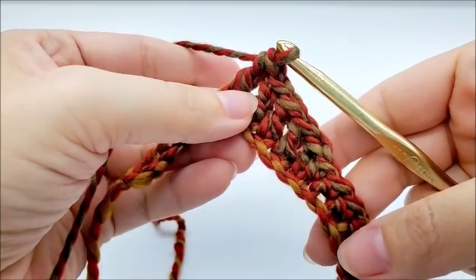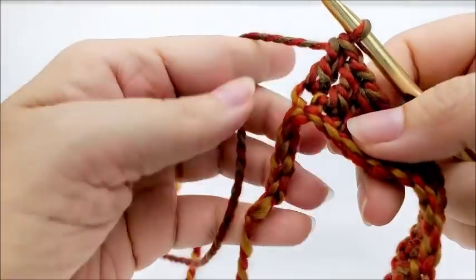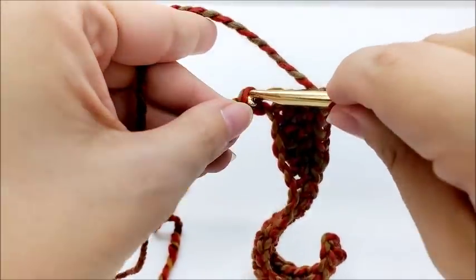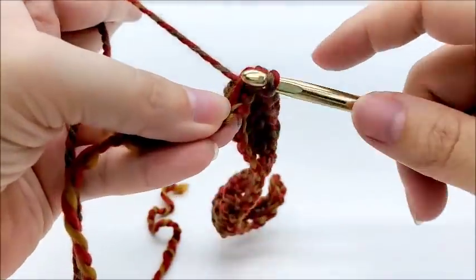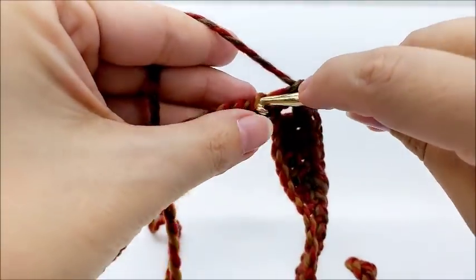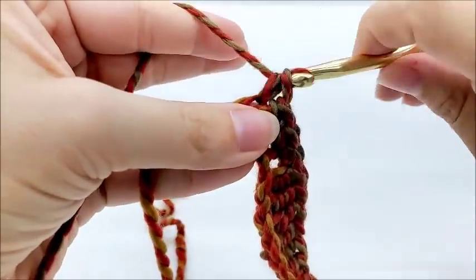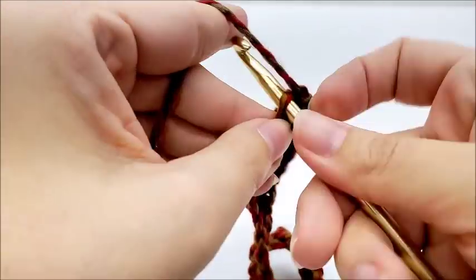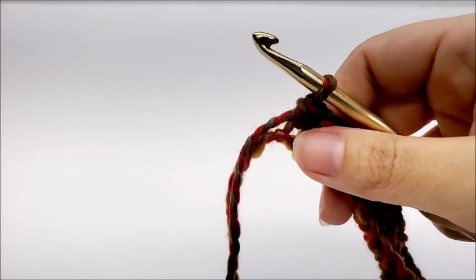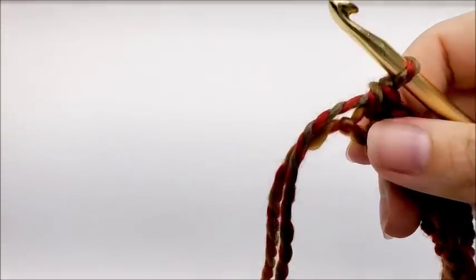Just repeat that — five singles, five doubles, five singles, five doubles — until you get to the end. I'm coming to the end and I have five stitches left. I just did five doubles, so I'm going to end by putting five singles in a row: one, two, three, four, and five. You will have a total of 25 stitches — that's the magic number you're going to have at the end of every row.